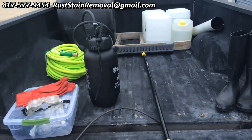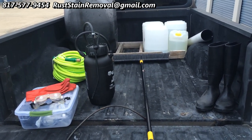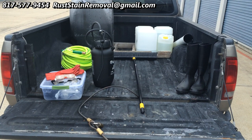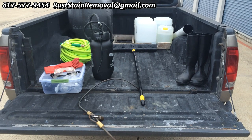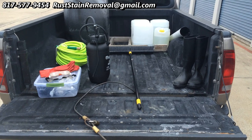We'd love to come to your house if you have rust stains and help you remove them. If you have any questions, please feel free to give me a call or write me an email — I'm always happy to answer your questions. This is Wayne with Specialized Maintenance Rust Stain Removal. Thanks for watching the video and as always, have a great day. Bye-bye now.